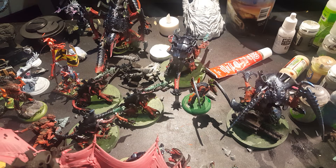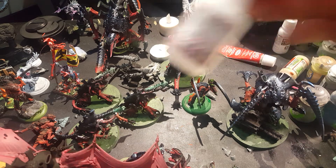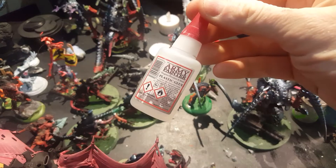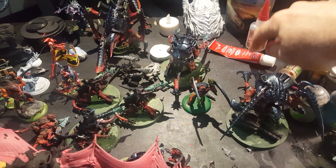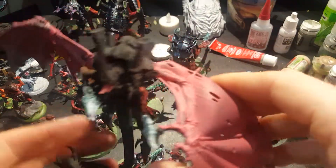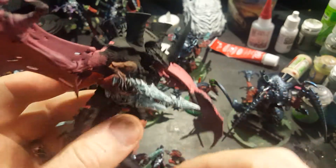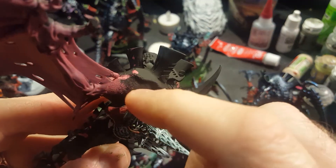But this is like my favorite glue. My second favorite is just the Army Painter glue — this works great, but the Testors stuff is way more toxic so it melts the plastic, which I like. So I melted that one into place, and I did the same thing to this one. You can see it's a little fuzzy looking right there.